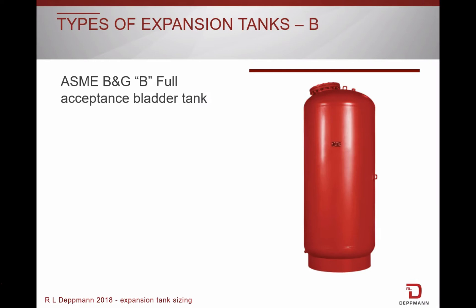The Bell & Gossett B-style bladder tank is a full acceptance bladder, meaning if there is any loss of air in the tank, the bladder would be able to accept the full tank volume without damage to the bladder itself. The B-style tanks are ASME rated. If the bladder is compromised, it can be replaced. Full acceptance bladder tanks can be mounted vertically or horizontally.